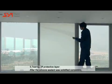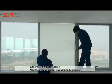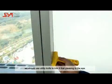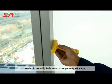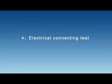Tearing off Protective Layer: After the silicone sealant has solidified completely, use a utility knife to trim it for a pleasing appearance.